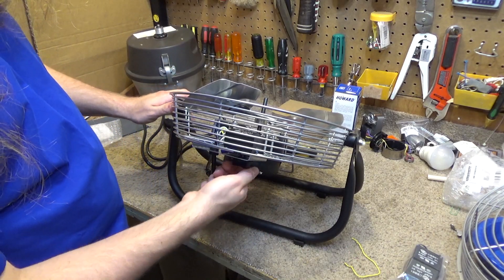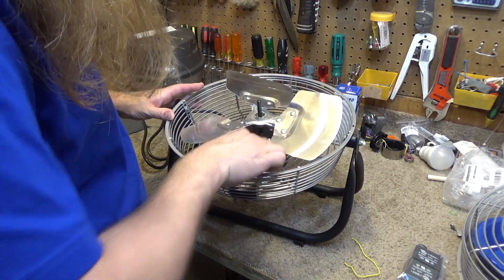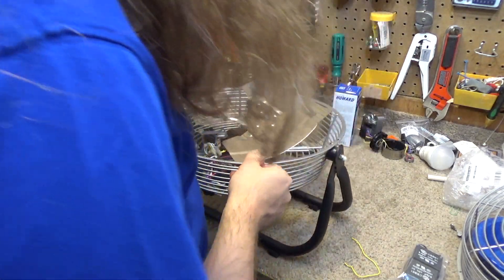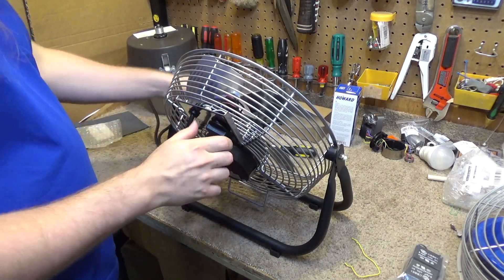I'm going to cycle through the speeds just to discharge the capacitors, and now let's take this off — I've got to pull the switch off.